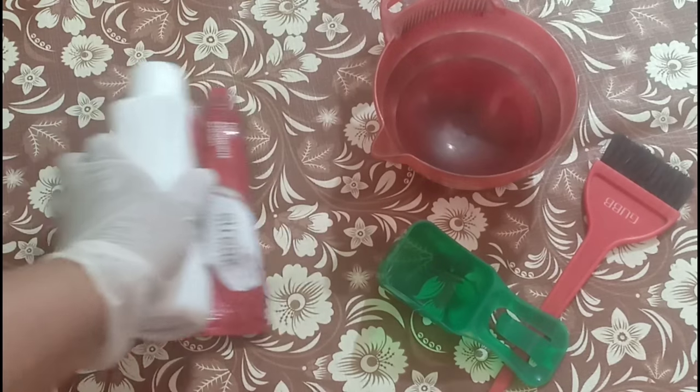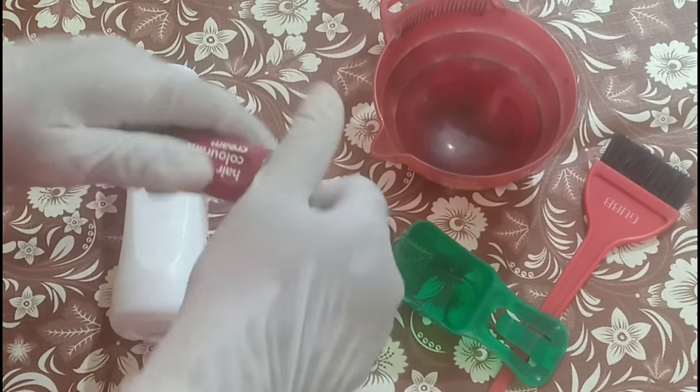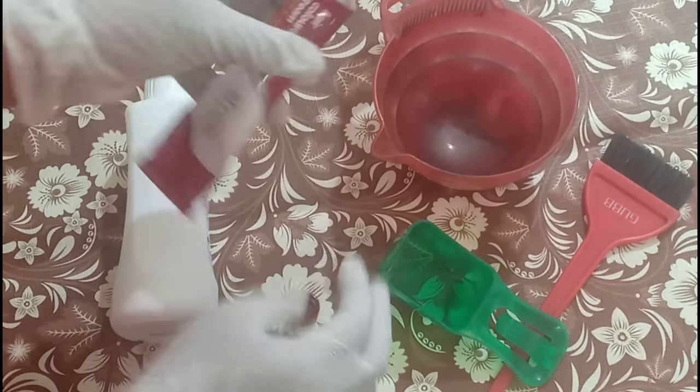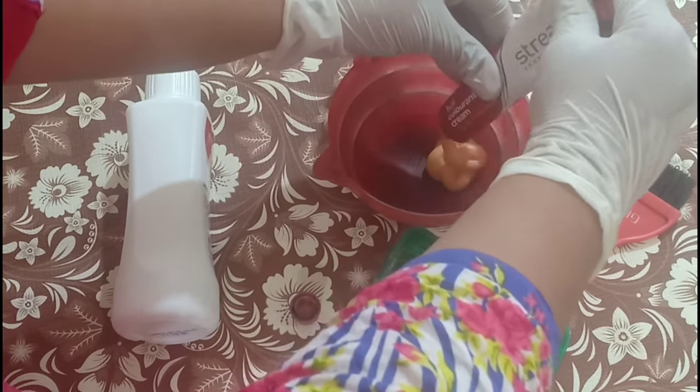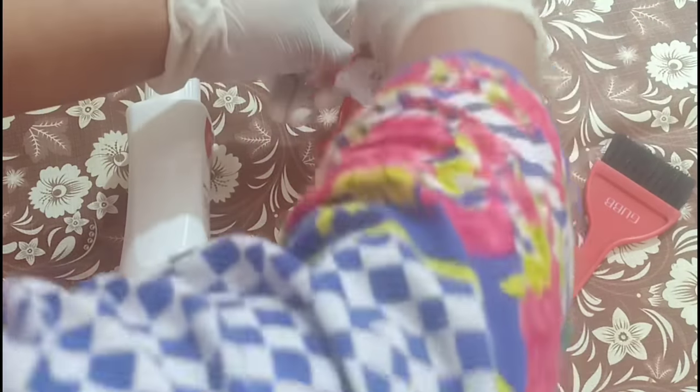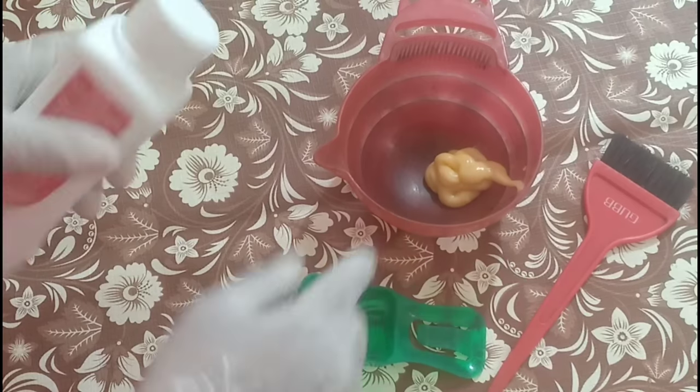So today we will color it with a touch-up. With this tube I will touch up at least 5 times — I have done it once already and I am using it again now. I have taken a copper brown color and the developer is 40 volume, because I am keeping the color on for just 15 minutes. That's why I am using 40 volume.